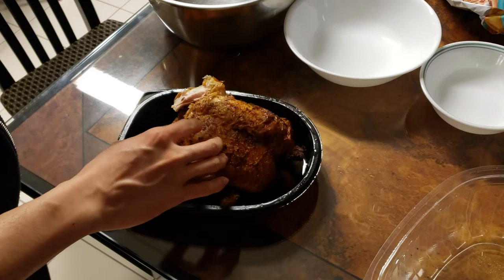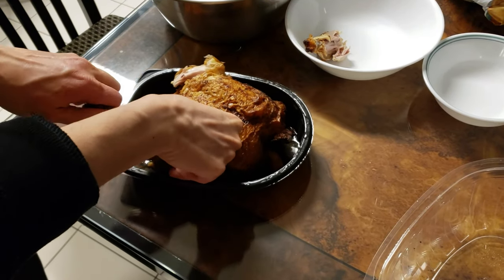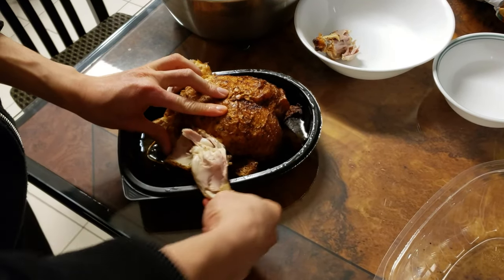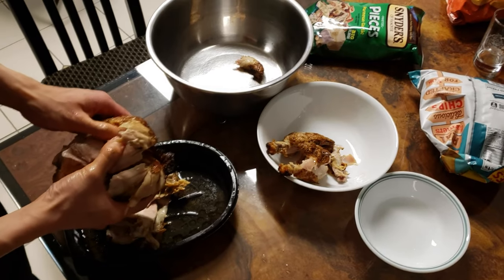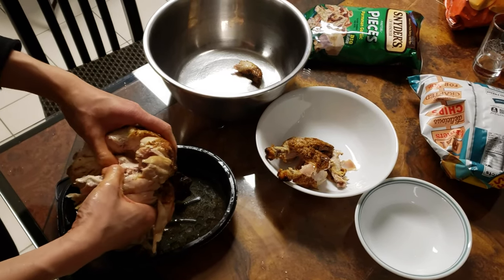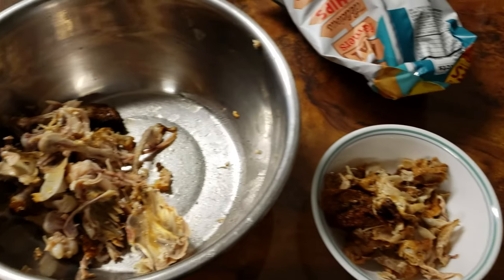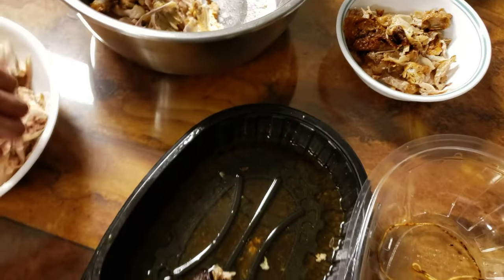The next step is to prep our rotisserie chicken. We're going to try to separate the skin, bones, and meat — just try your best, you don't have to go too crazy. I'm going to use the bones to fortify the store-bought box stock, since the roasted chicken has some flavor left in them and you might as well not waste it. With the meat, we'll shred it for a more scoopable form to add in later.